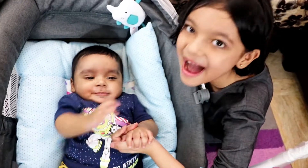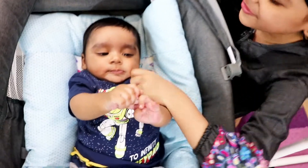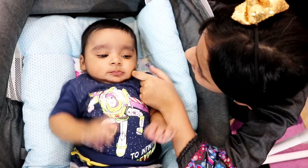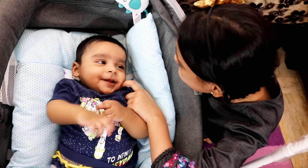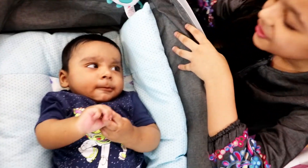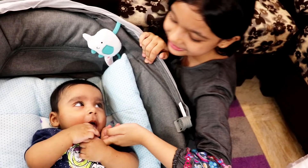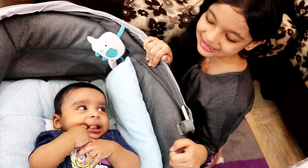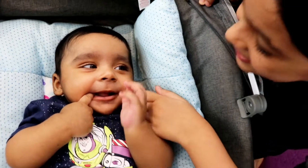I'm going to show you my brother — meet him, he's here. So cute! What are you looking at, my baby? Look at him, he's so cute. And he's eating his hands!